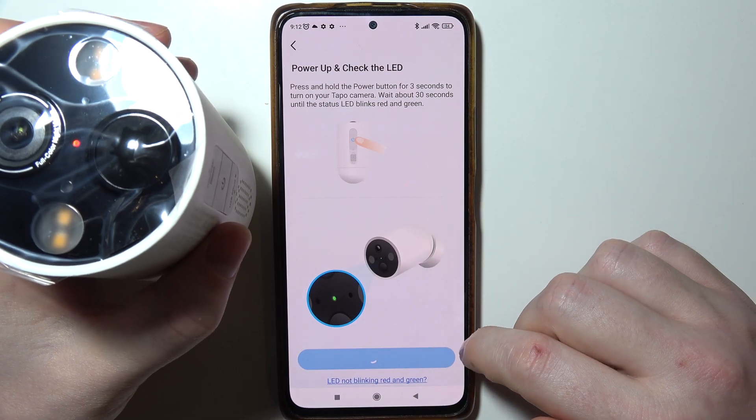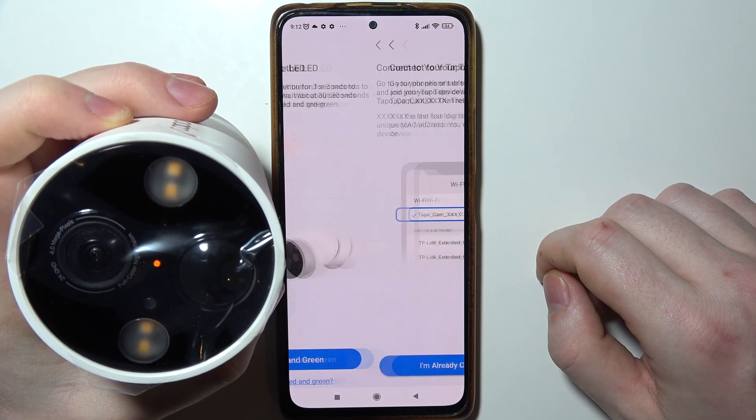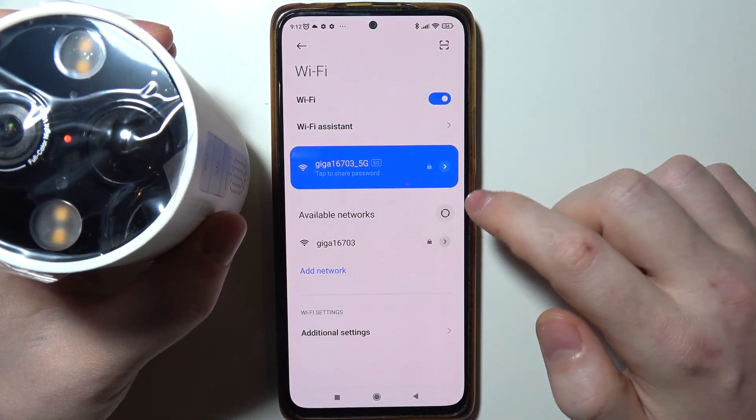We can confirm that it's already showing red and green. Then we need to connect with our camera using the Wi-Fi settings.